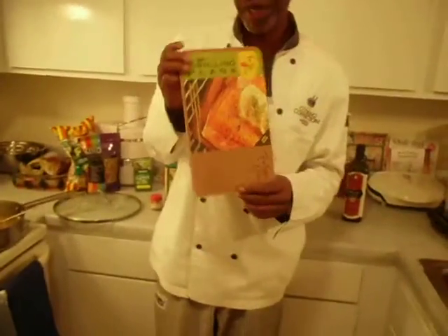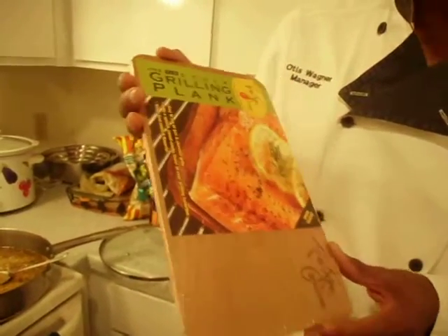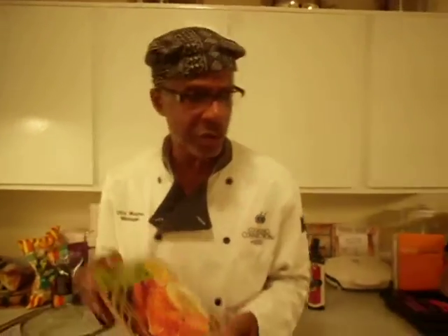This is a cedar plank. You can also cook salmon on a cedar plank. All you do is soak the cedar plank in a little apple juice or water and get it nice and wet. And you lay your salmon on that, and you can bake it on the grill or in the oven.